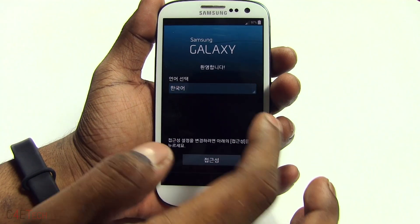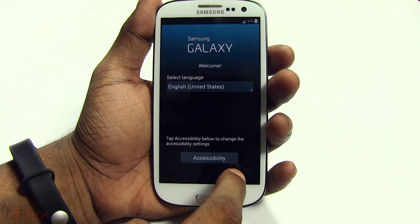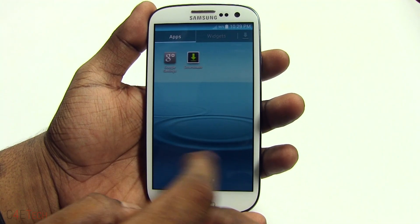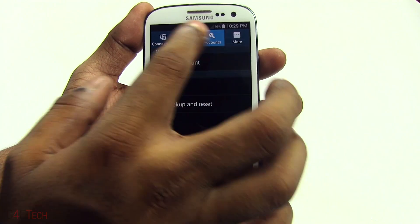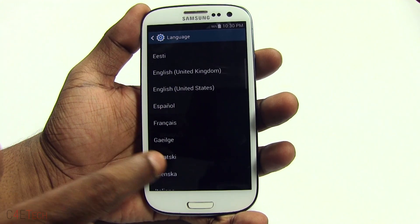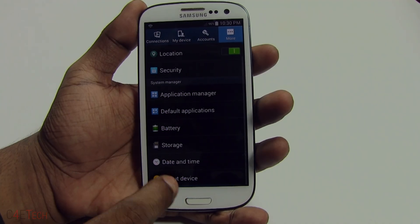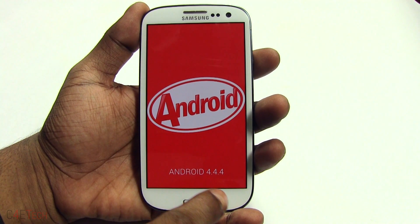We're up guys. Don't panic if you see Korean, because obviously this is built from the Korean version of the ROM — just select English and tap Next. For those curious about what languages it supports, going into Settings > Language and Input, these are the languages supported right now. And just to show you guys, going into About Device — the Galaxy S3 is currently running on Android 4.4.4 KitKat.